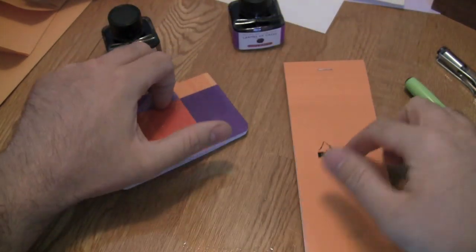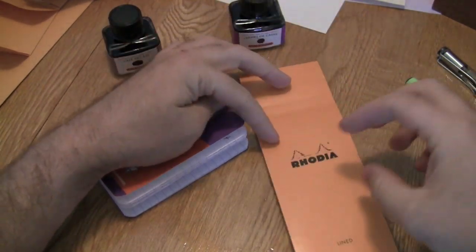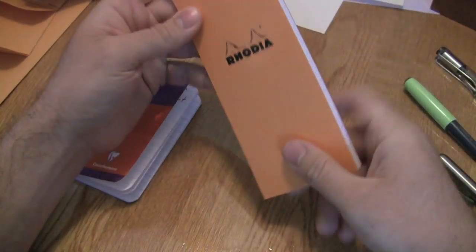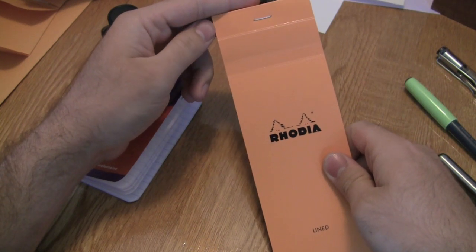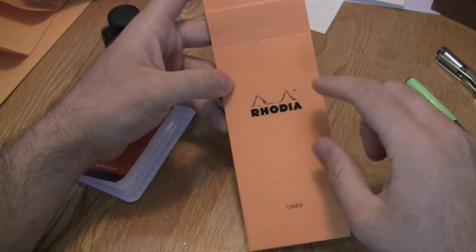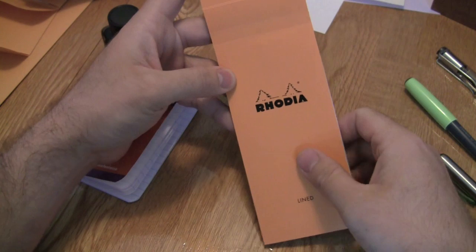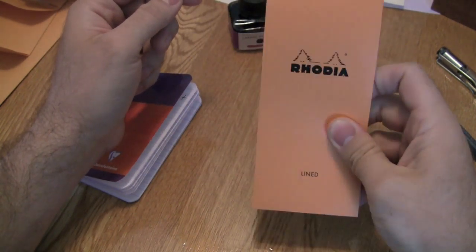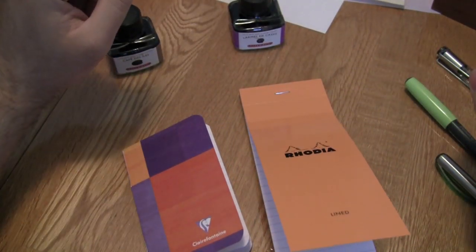They're both ruled. This one only comes in ruled, but this one comes in graph, ruled, and blank. I like the ruled because I like to use it for to-do lists and stuff. A neat little fact: the Rhodia logo and the design of these notepads actually hasn't changed since they started making them back in 1934. It's rumored that the two fir trees in the Rhodia logo represent the two brothers that started the company. So this design is very, very old, but still works for today.